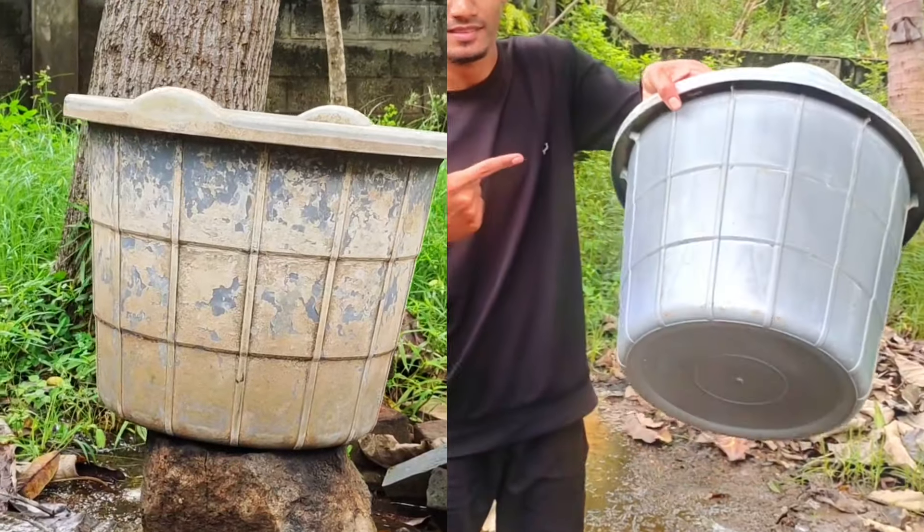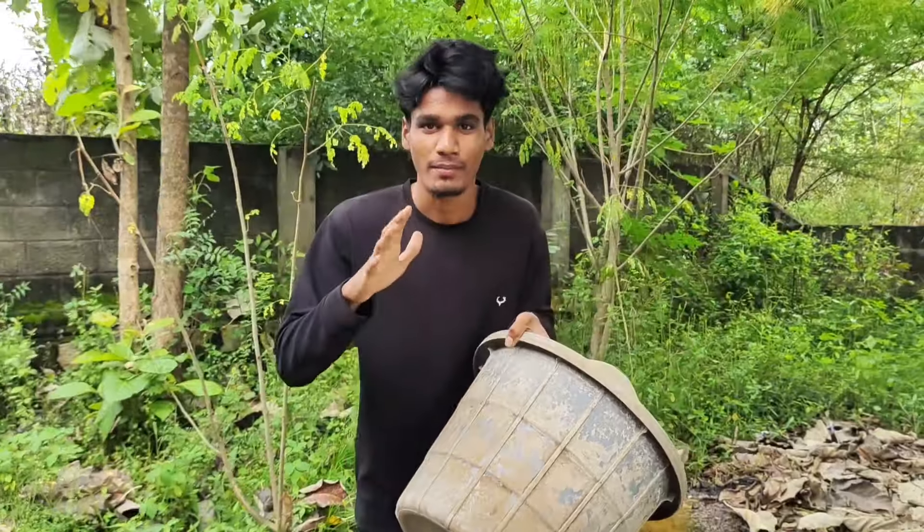Hi friends! I got a bucket of milk in this place. I lost milk in the glass.